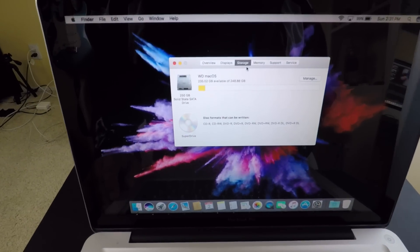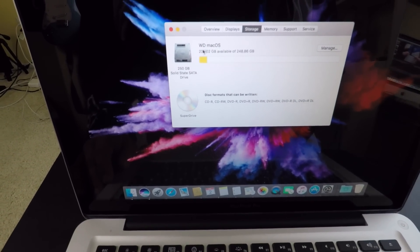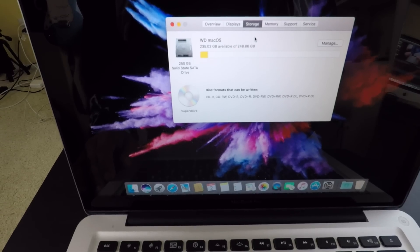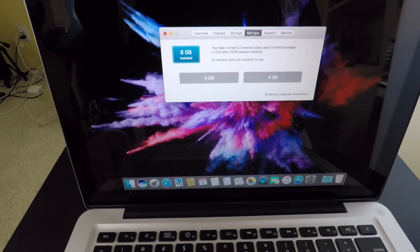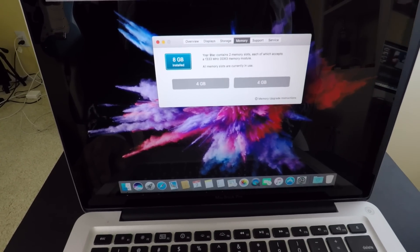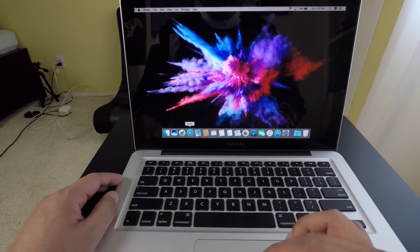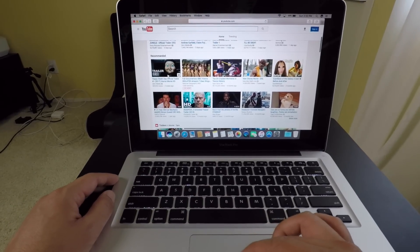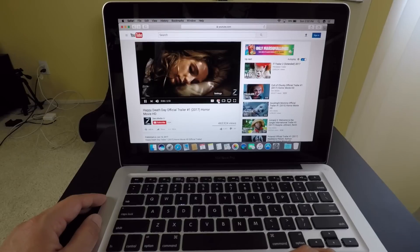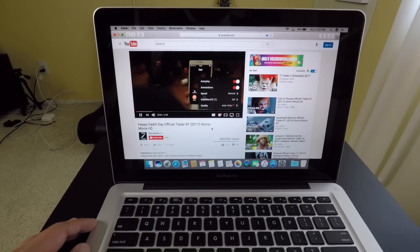Here it is - you can see the Western Digital 250 gigabyte SSD hard drive right here, and the memory is 8 gigabytes installed. Let's test out some of the speeds. Everything's running pretty fast - we'll watch a trailer real quick, it's running at 1080p right now.